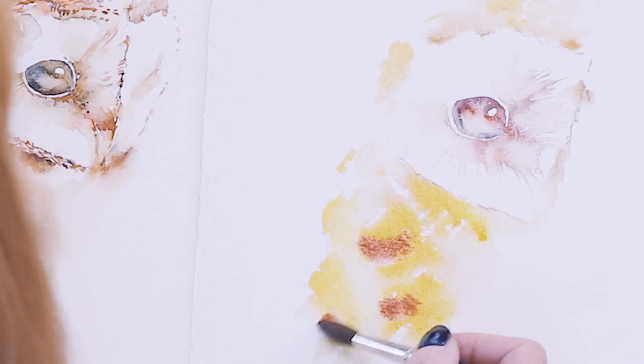Rather than talk about these paintings, I think I'll just leap straight in and show you the materials I use for painting them, and then we'll just start painting, because that'd be much more fun, wouldn't it?